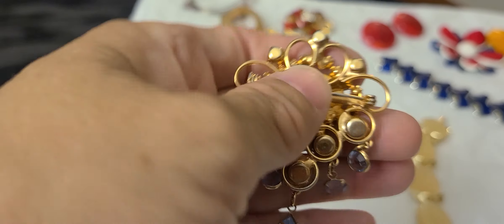Over here we have some Bakelite earrings, a little red, white, and blue brooch, and two thermoset clip-on earrings. Kind of a red and orange swirl — end of the day Bakelite clip-ons.